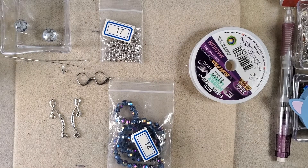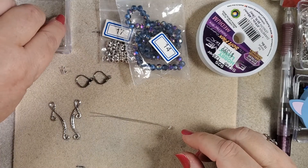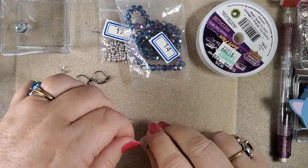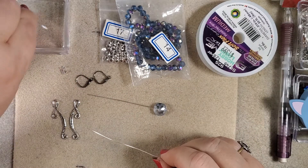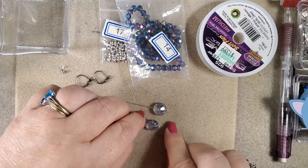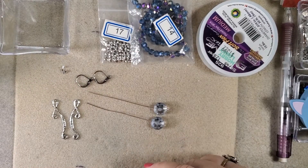So what we're going to do to start with is to put the eye pins on these crystals. As you can see, the ball head looks really pretty down there. Now, if your bead has a large enough hole that would slip off the end, you can use a small seed bead or a little spacer at the bottom to hold it in place so it won't fall off. Now we need to get these wrapped.